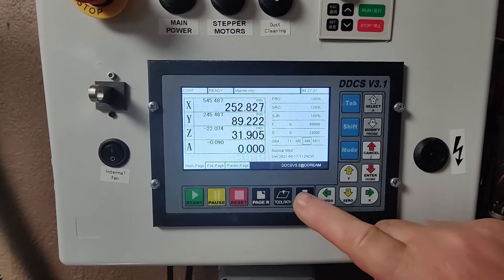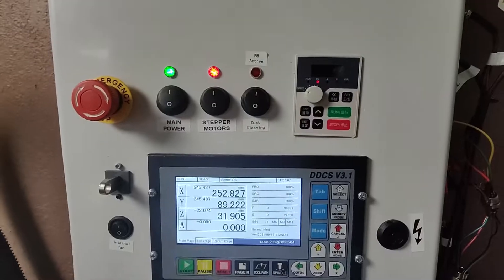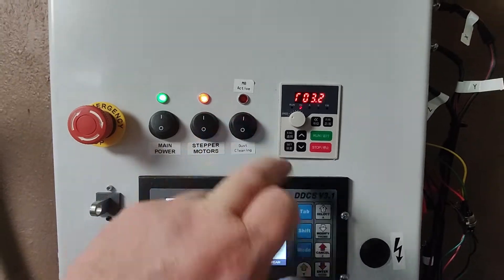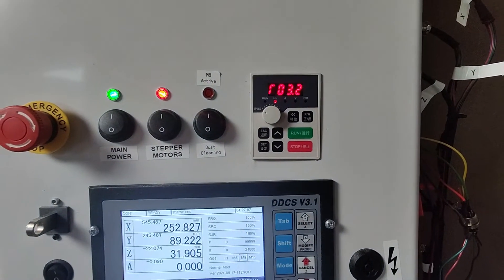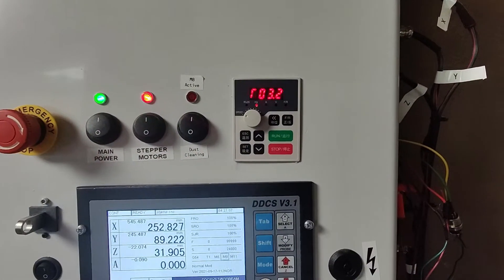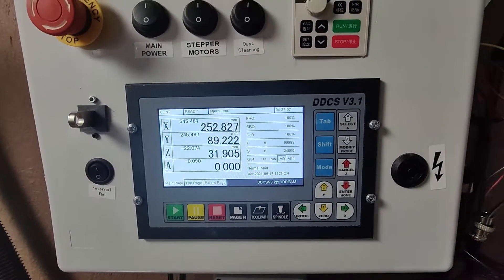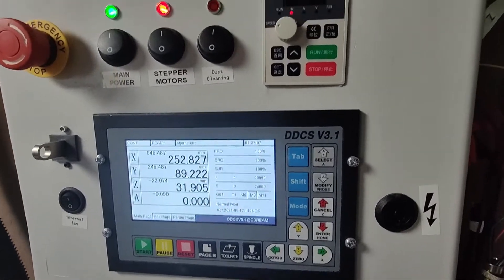The spindle is controlled by the M3 and M5 commands. To the right of the dust cleaning button is the panel for the VFD. I don't use the panel except if I want to reprogram something, because everything — spindle speed, start and stop of the spindle — is all controlled by the software.